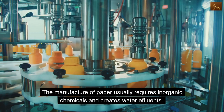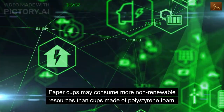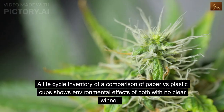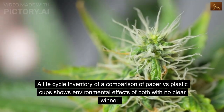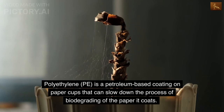The manufacture of paper usually requires inorganic chemicals and creates water effluents. Paper cups may consume more non-renewable resources than cups made of polystyrene foam. A life cycle inventory comparing paper versus plastic cups shows environmental effects of both with no clear winner. Polyethylene (PE) is a petroleum-based coating on paper cups that can slow down the process of biodegrading of the paper it coats.